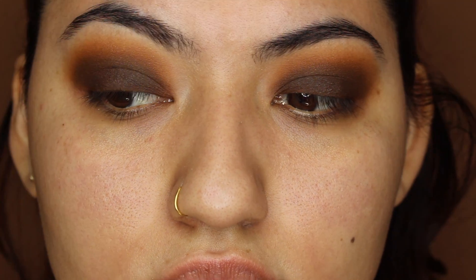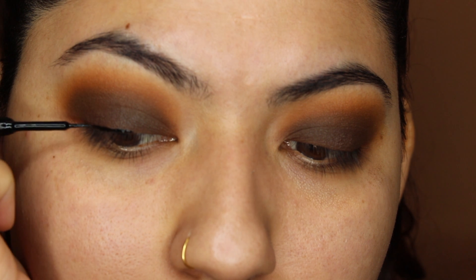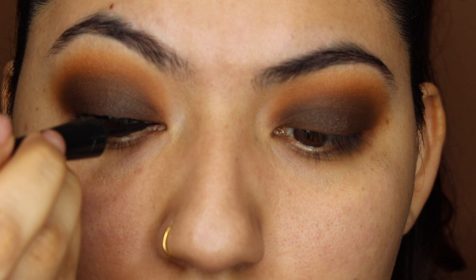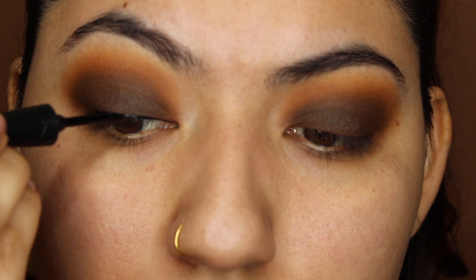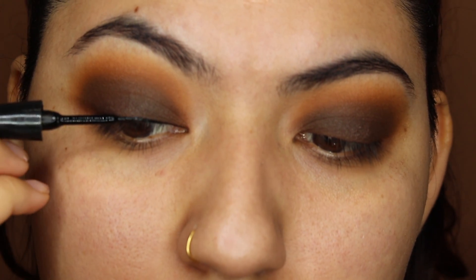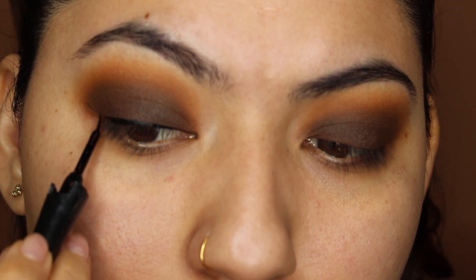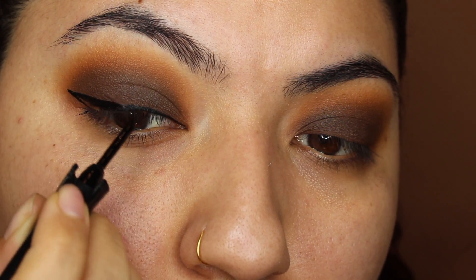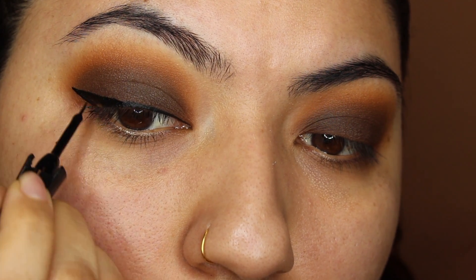Once your hand hurts and you're satisfied with the blend, you should be left with something like this. Honestly super easy, only took three eyeshadow shades. But now comes the tricky part, which is going to be the winged eyeliner. I'm just taking this black liquid liner — all products will be listed down below — but you want to make sure that this liner isn't too thick, because we are going to go with a gold liner right on top of that, which is definitely going to make it a lot thicker. There's just something so satisfying about watching someone put on a winged liner, so just go ahead and enjoy this clip.